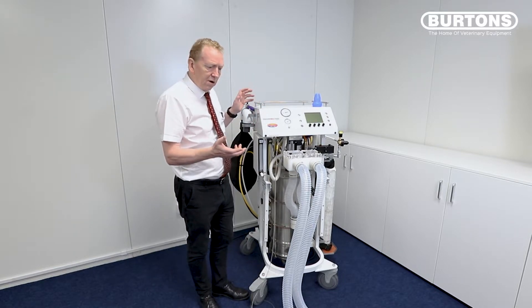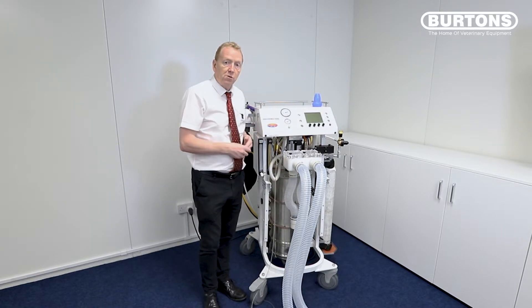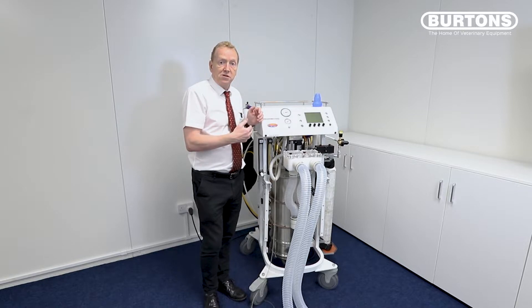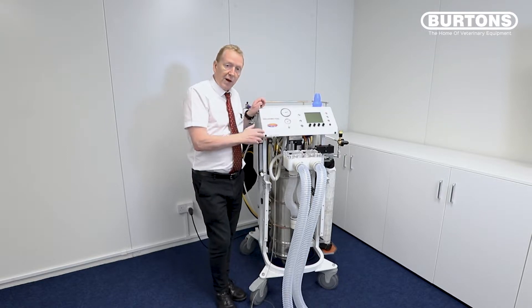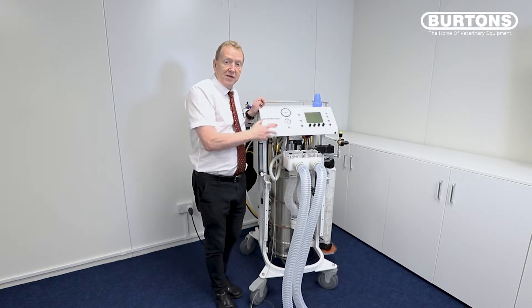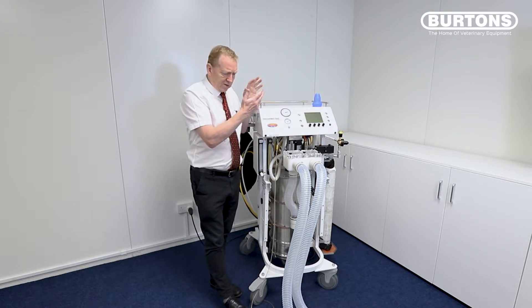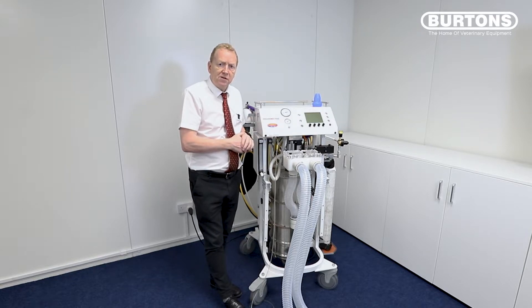Very simple to use — it requires two things: mains electricity for the operation of what we call the auxiliary system, and a piped oxygen supply for the anaesthetic circuit. Note that we don't need any oxygen to drive the bellows because there's no bellows. We're using a piston assembly, which is unique to the Tofonius, and that piston moves under the control of a motor, all part of the servo system.